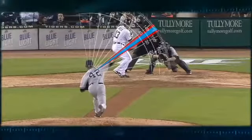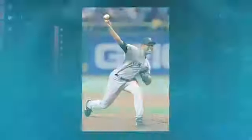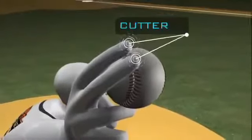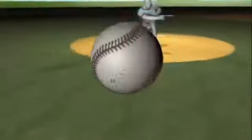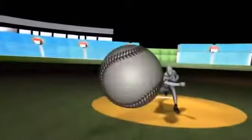Rivera's remarkably consistent arm slot, varying less than two degrees, helps disguise the type of pitch he's thrown. Another way hitters try to identify pitches is by spin. Rivera's four-seam fastball leaves his hand at 90-plus miles an hour, rotating at roughly 1,500 rpm along the vertical axis. Adjusting his grip by a few millimeters — literally a stitch or two — and altering fingertip pressure, Rivera's cutter leaves his hand just as fast but spins on a tilted axis at up to 1,600 rpm.